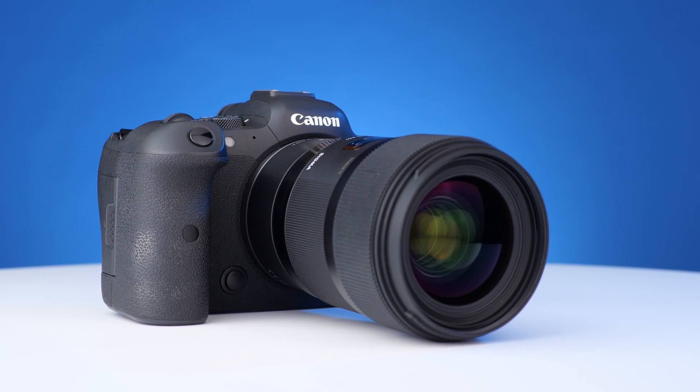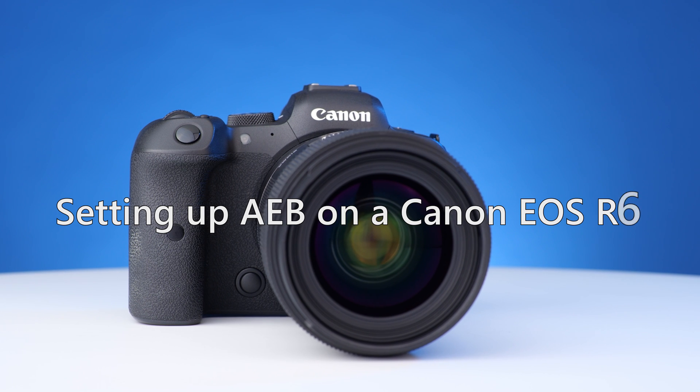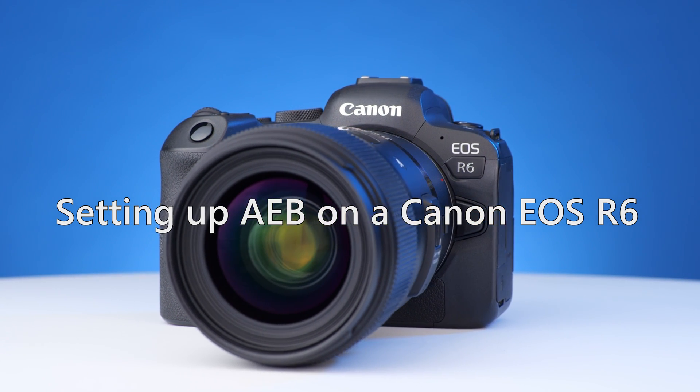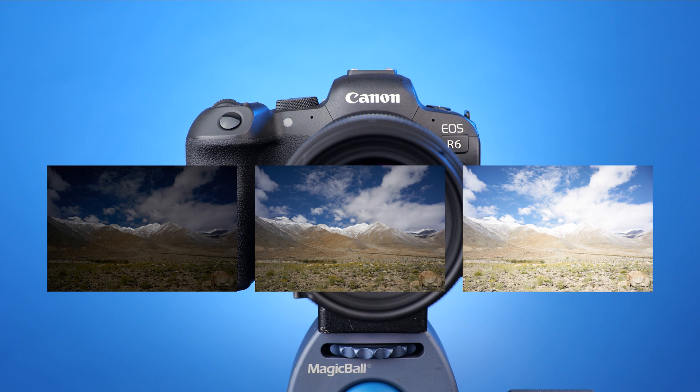Hello, this is Mark from the Photomatix team. Today, I'm going to show you how to set up automatic exposure bracketing on a Canon EOS R6. This will let you take three or more photographs, each at a different exposure, when you press the shutter button.